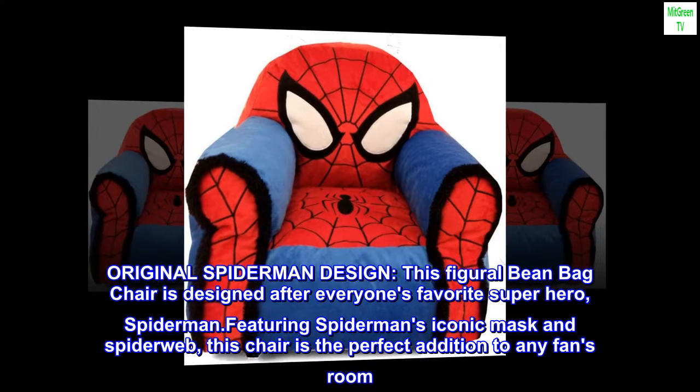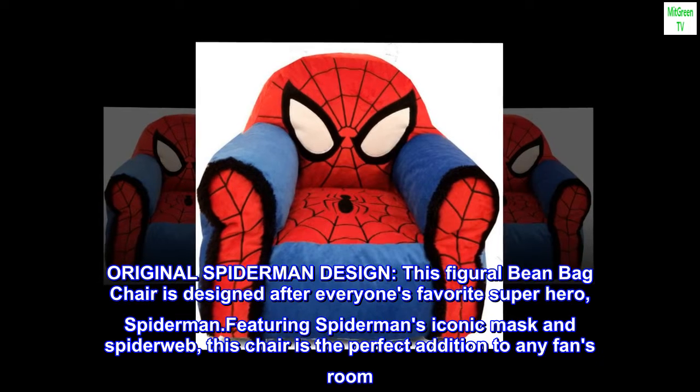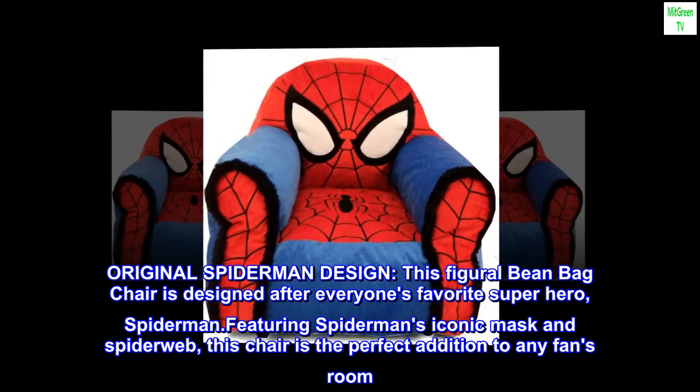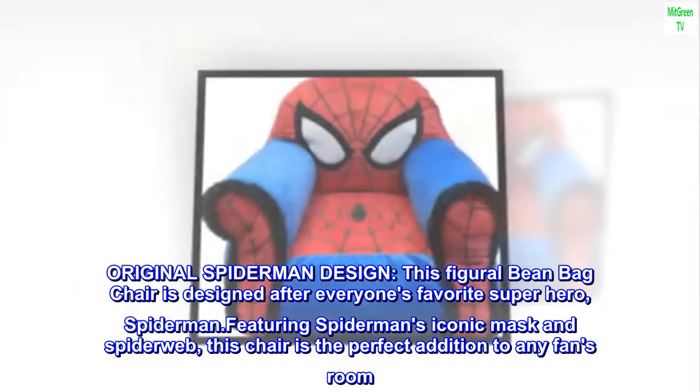Original Spider-Man design. This figural beanbag chair is designed after everyone's favorite superhero, Spider-Man. Featuring Spider-Man's iconic mask and spiderweb, this chair is the perfect addition to any fan's room.